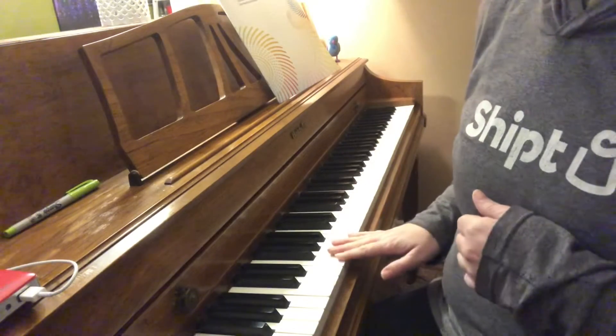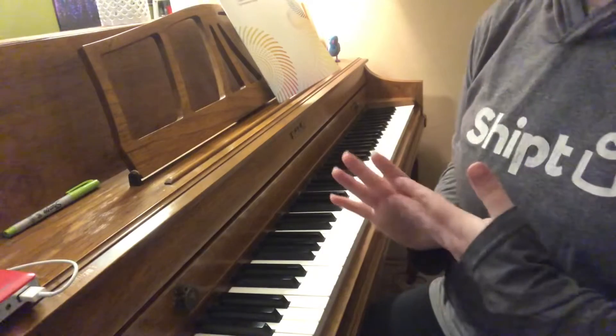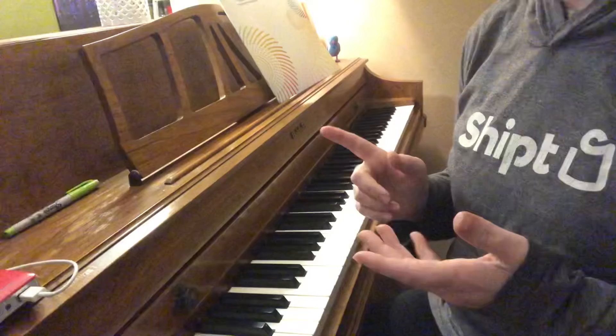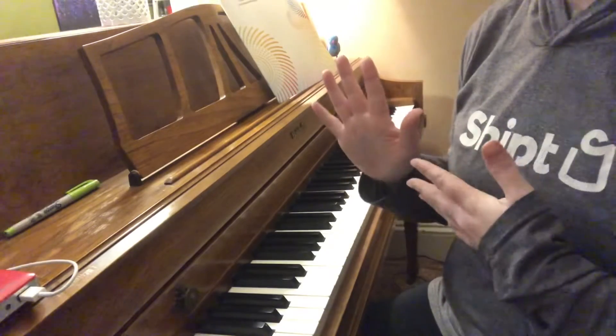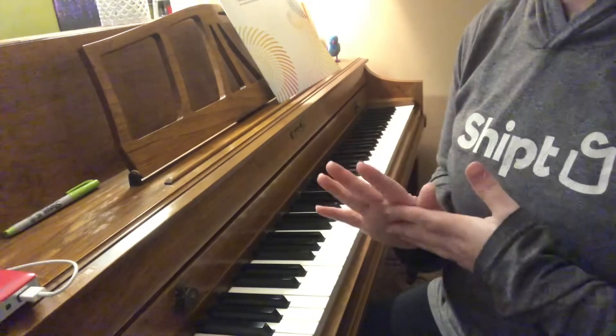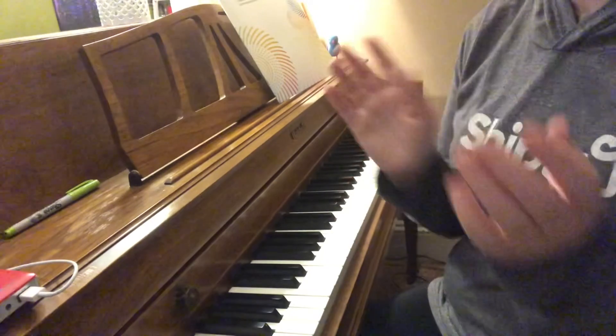Now a lot of piano teachers will start you on middle C, and that's a good note to start on, but I think the way that makes sense — especially for beginners or very young pianists, children that are starting — is to start with A.